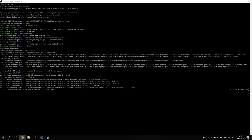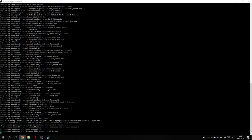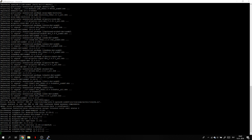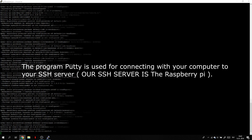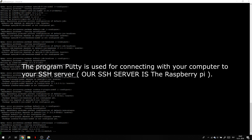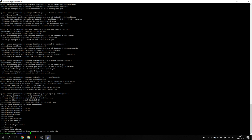The reason we use PuTTY is so we don't have to have anything connected to our Raspberry Pi anymore. We can unplug the screen, keyboard, and mouse. With PuTTY, we can connect to the terminal from the Raspberry Pi — so you can use your regular computer to connect to your Raspberry Pi. You just need the power supply plugged in, and once it boots up, you can connect via SSH with PuTTY.